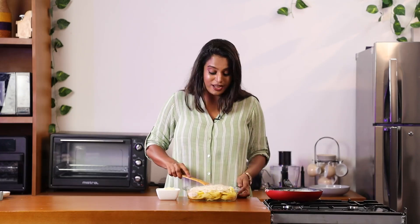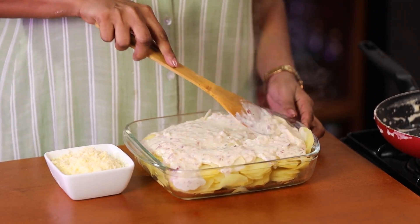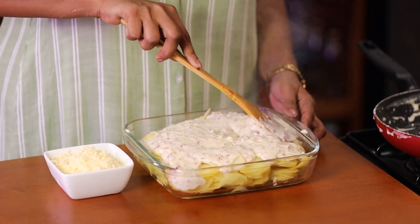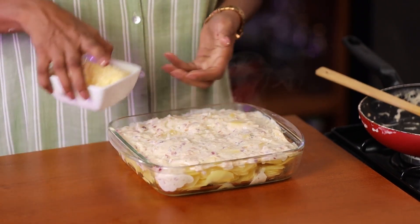This already looks really delicious. So spread this sauce across to make sure to coat all the potatoes. Now finally let's add some cheese on top.